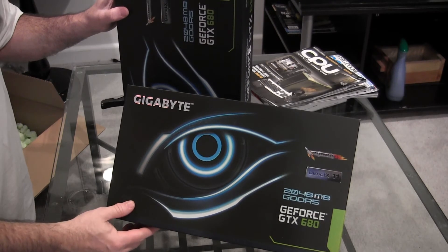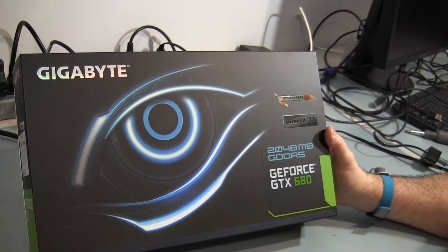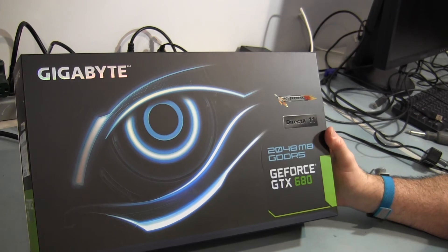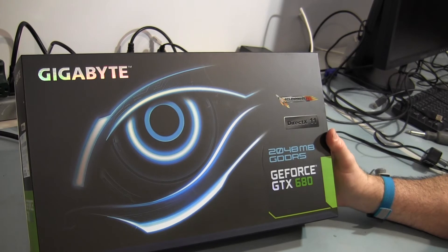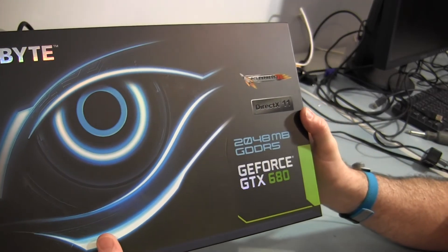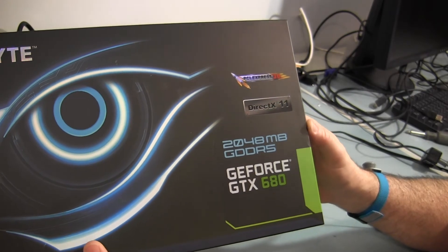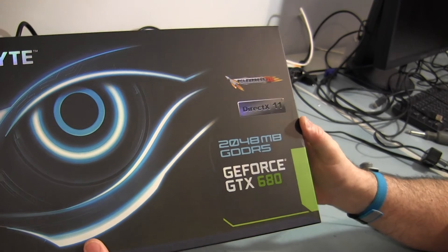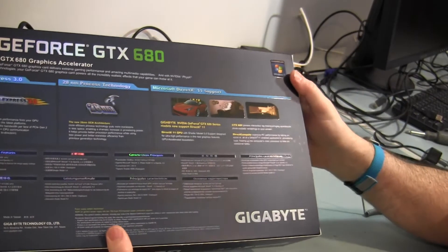We're going to install these cards and see how they perform. I also like the fact that you can hook up a fourth display to it. Here's a closer view of the GTX 680 if you haven't seen one yet. This is Gigabyte's version of the card — you can see on the packaging it has a logo for PCI Express 3.0, DirectX 11.